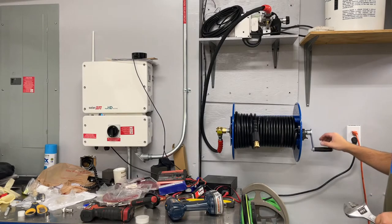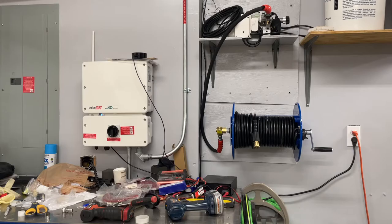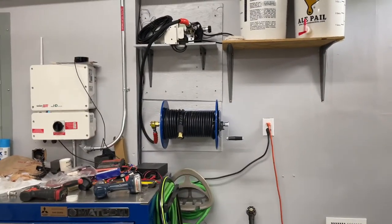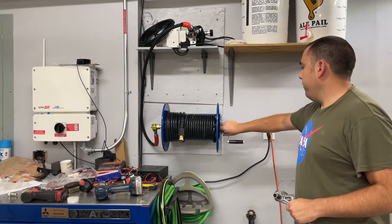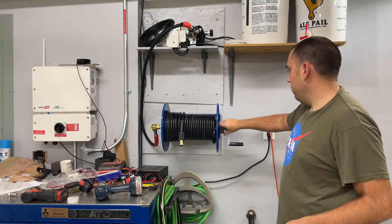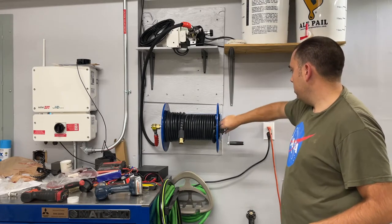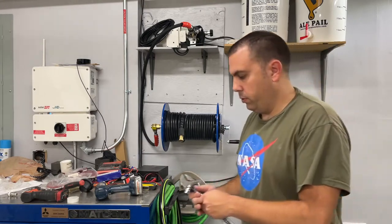That's pretty much it right there — there's the reel. The brake for the reel is here — you can adjust the tension however you want. Just screw it in to create more tension so it doesn't go out of control, and then if you want to really pull out the hose you just loosen it up and it pulls right out.